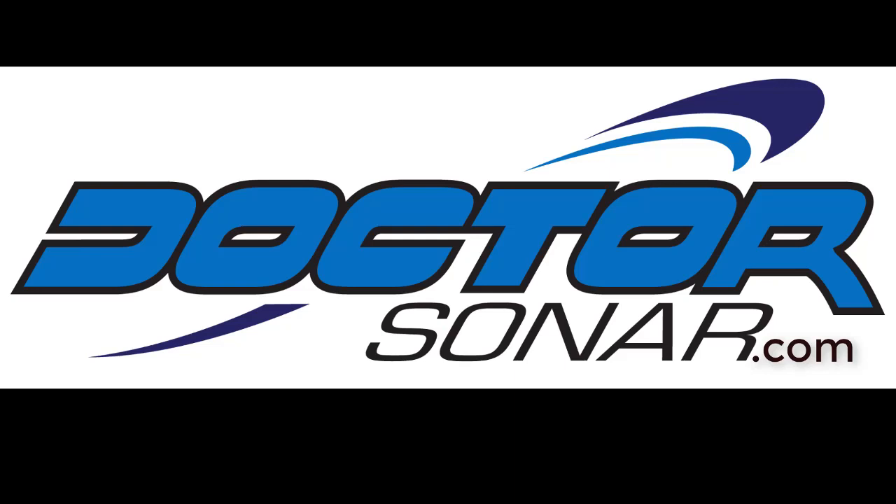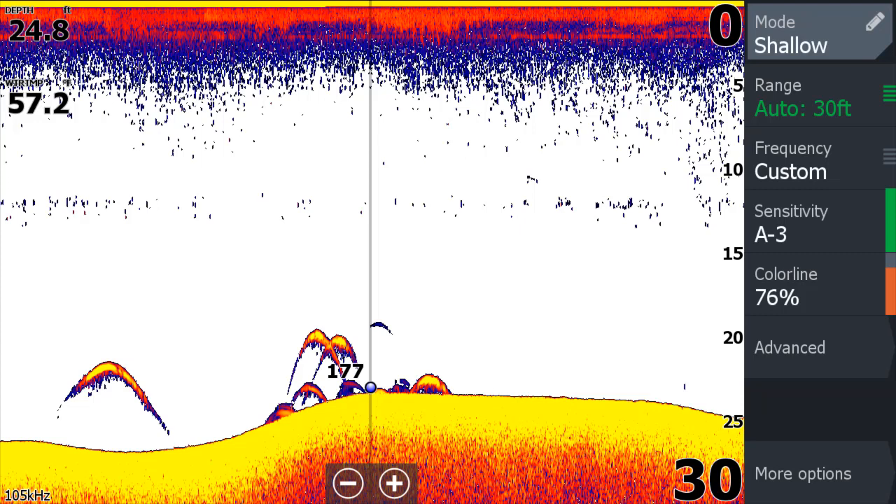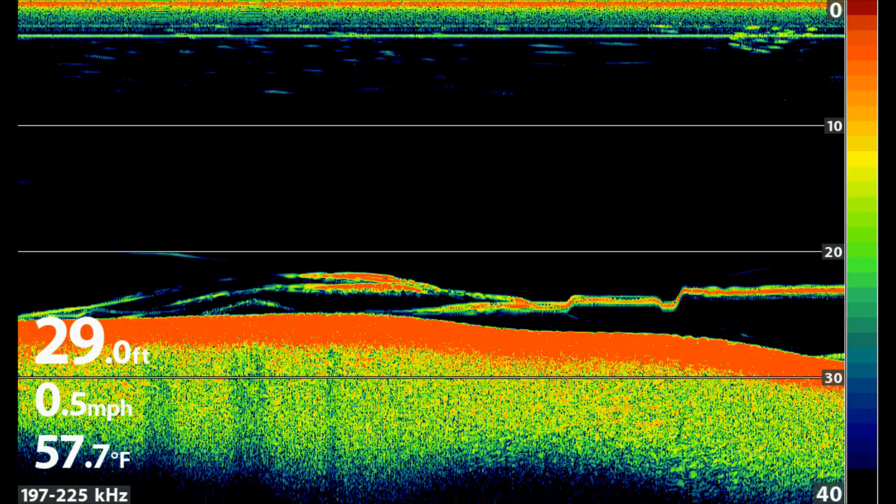Welcome to Dr. Sonar Training. This session is on Fish ID. Throughout my fishing career, I've found fish on sonar that don't bite. This is really frustrating. I now use my AquaView camera to help make good decisions on how long to stay or if I want to stay.